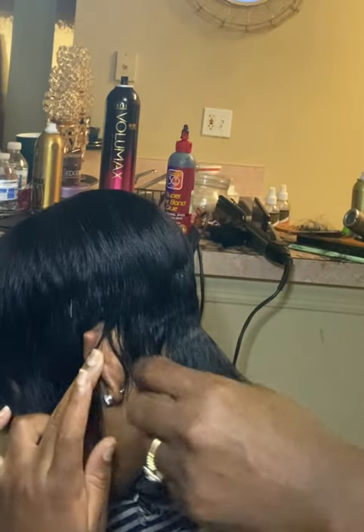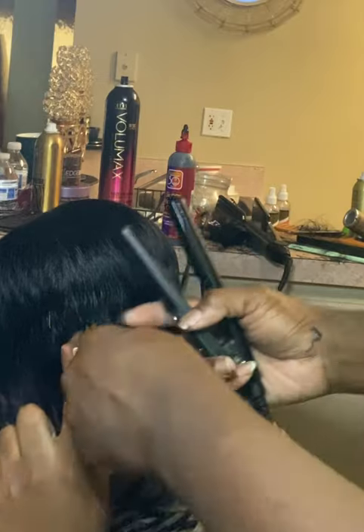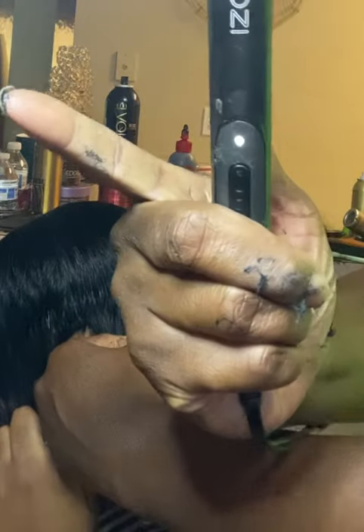And now I'm going to go ahead and flat iron this part as well. I'll put the link in the description for these too — I love these for this style.